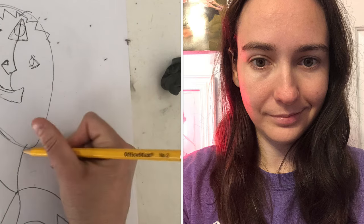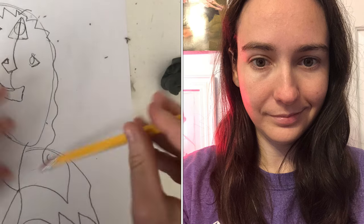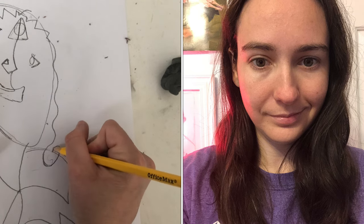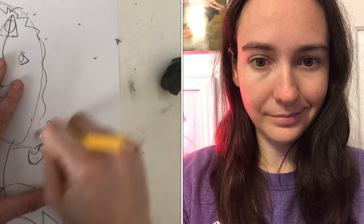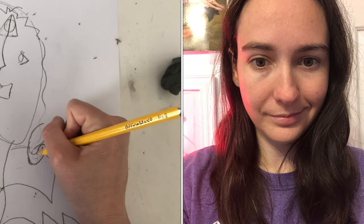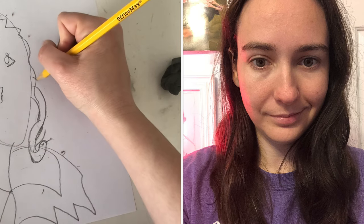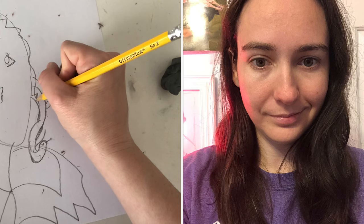Do not stress yourself out about Picasso — the weirder it looks the better it will be. When I was little I had really bad hair days, so my brother would call me Medusa when I woke up in the morning. So on this side, what if I drew a Medusa kind of hair? I'll make snakes — or maybe instead of doing realistic snakes I'll use zigzag lines here.